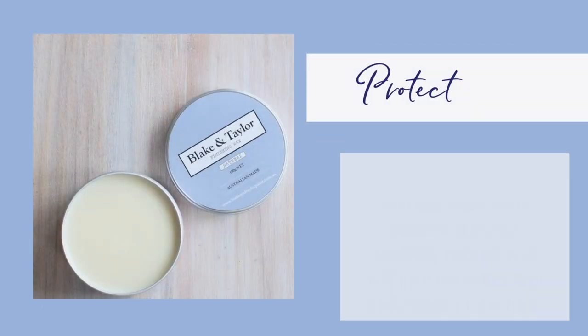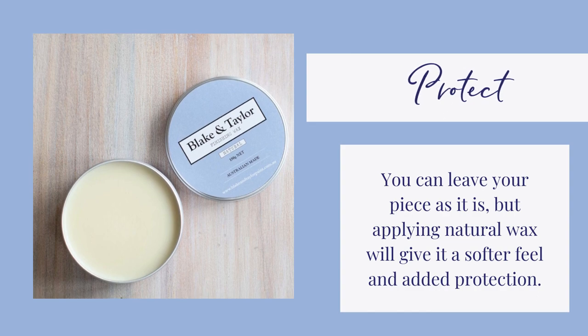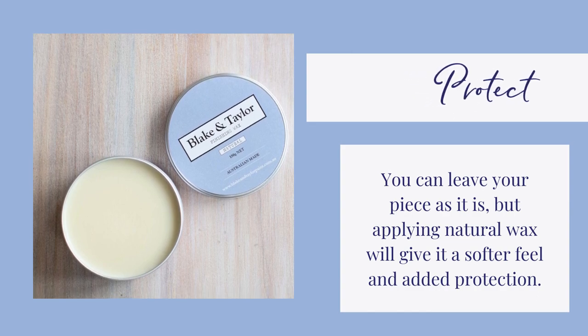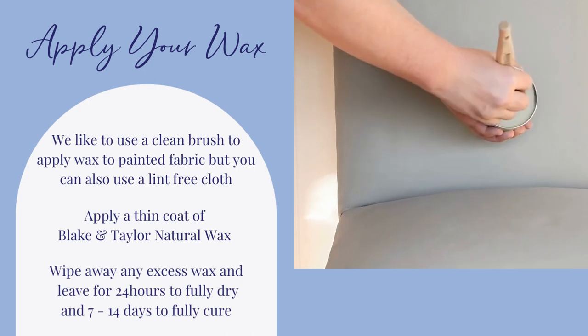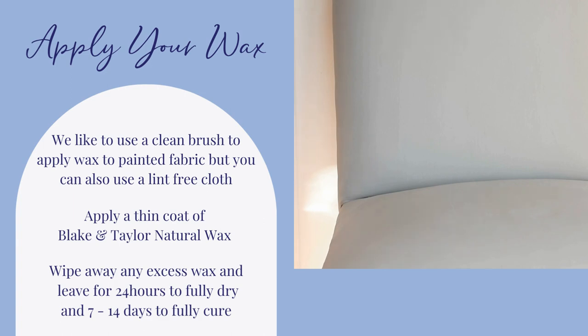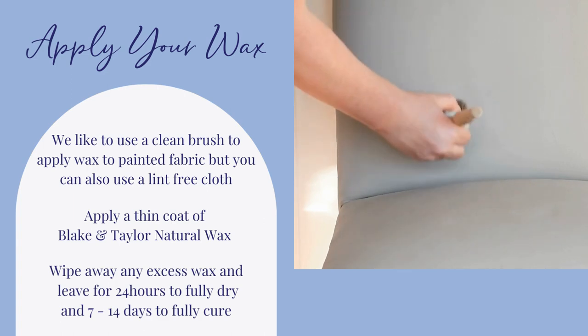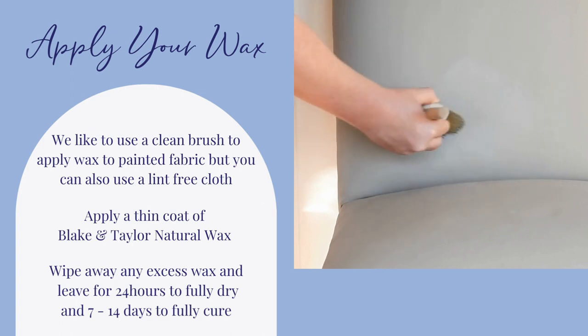Time to protect. You can leave your piece as it is, but applying Blake & Taylor natural wax will give it a softer feel and added protection. We like to use a clean brush to apply wax to painted fabric, but you can also use a lint-free cloth. Apply a thin coat and wipe away any excess with a lint-free cloth. Leave for 24 hours to fully dry and 7 to 14 days to fully cure.